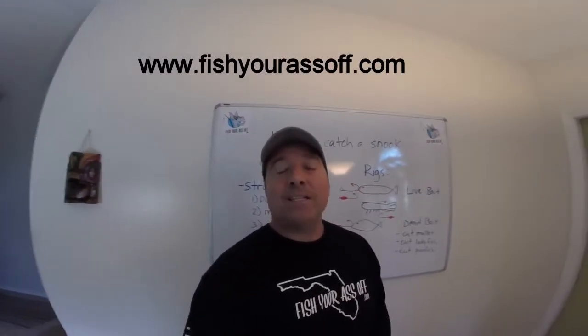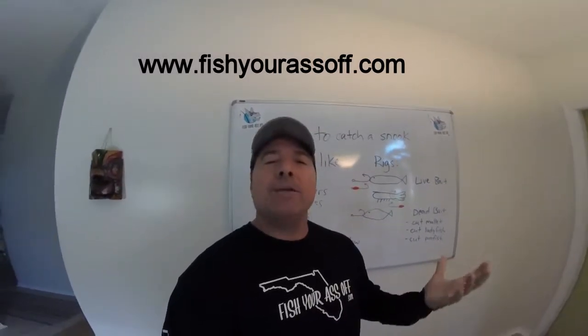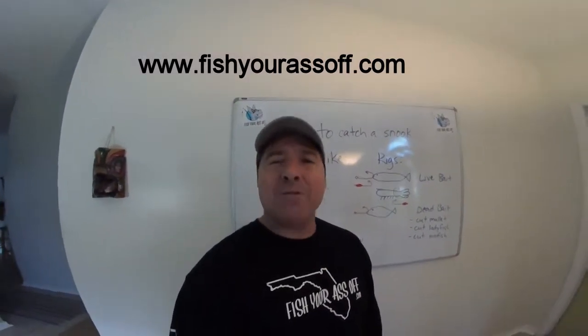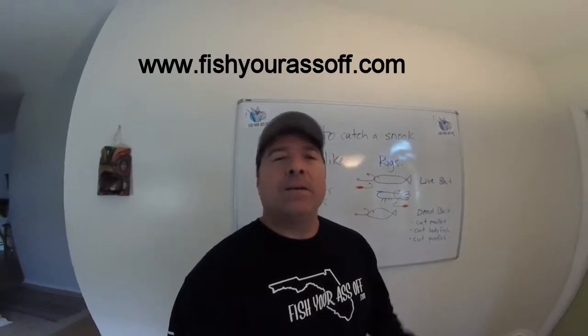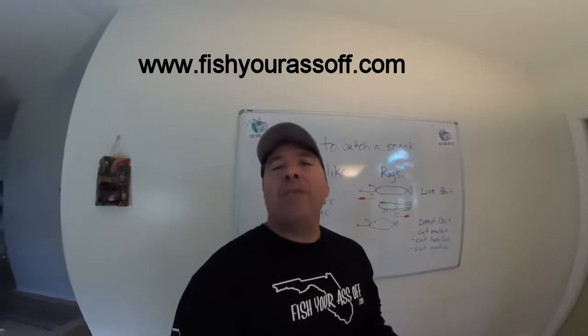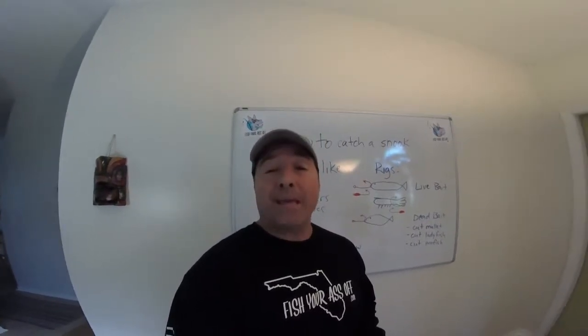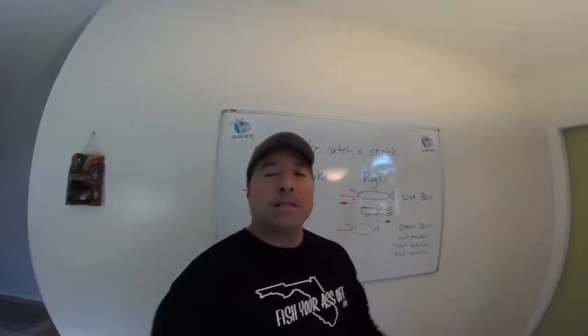Hey, it's Mike over at FishYourAssOff.com and today's how-to video is basically how to catch a snook. In order to catch your quarry you really got to know what they like and don't like, their behavior patterns. I just want to explain some of those to you and hopefully help you catch some more snook. So here we go.